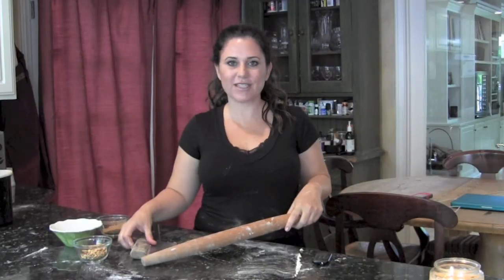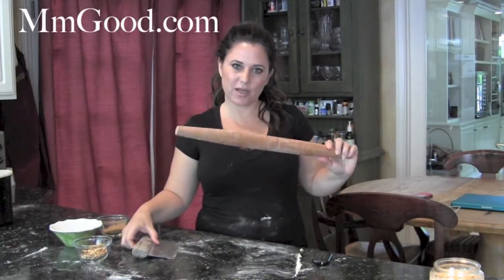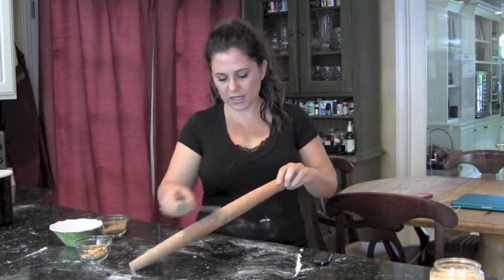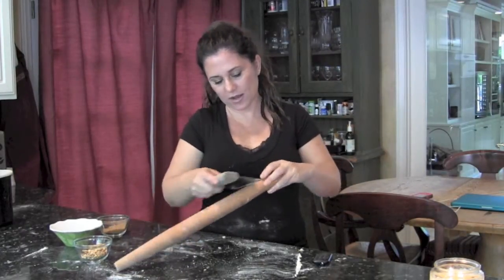Hey, it's Patty from www.mmmmgood.com. To clean your rolling pin, it's not good to put it in water or submerge it in water, so it's good to just take something that you can scrape it along and get all those pieces off.